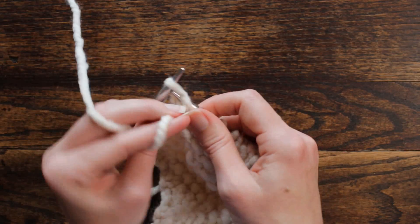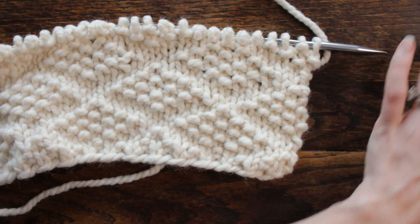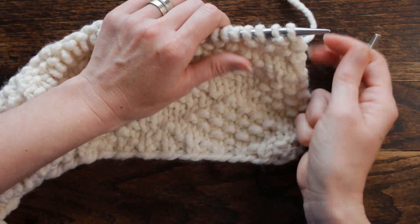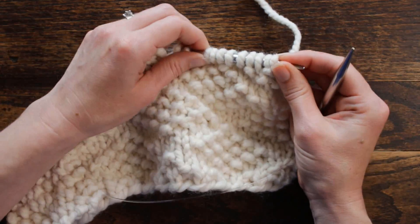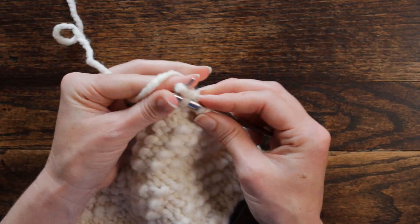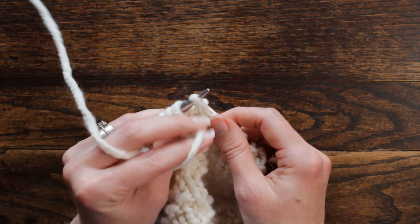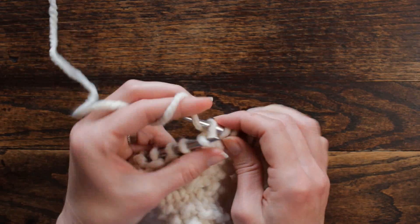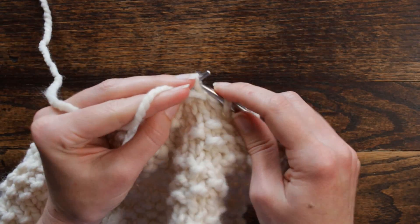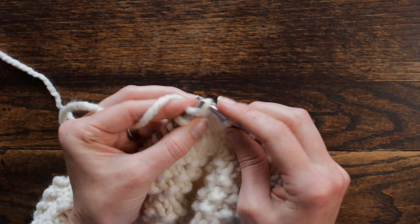Now we're ready for row nine. Take a look at that so far — looking very nice. Before we get started on the repeat, we're going to purl one, knit one, twice. Then start our repeat: purl one, knit three — one, two, three — and then purl one, knit one, three times — purl, knit one; purl, knit two; purl, knit three.